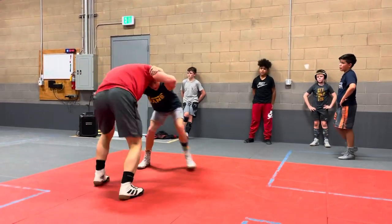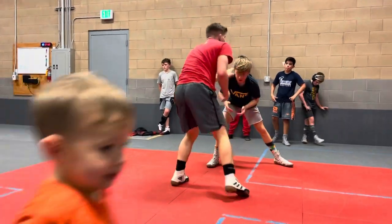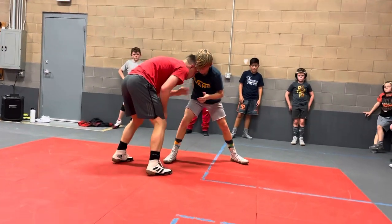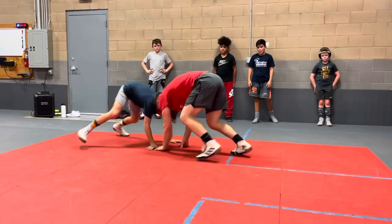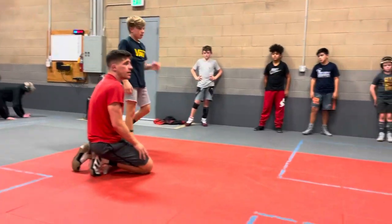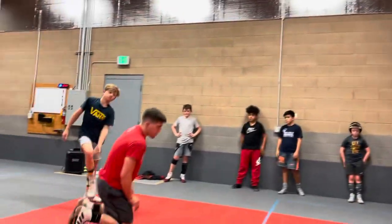Keep pushing me, pulling me, moving me. See how I'm putting my head right in the way of his shot. As he goes to try to shoot, my head is blocking right here. And now I can get to my leg attack. We can go single, double, high cross, whatever is there.